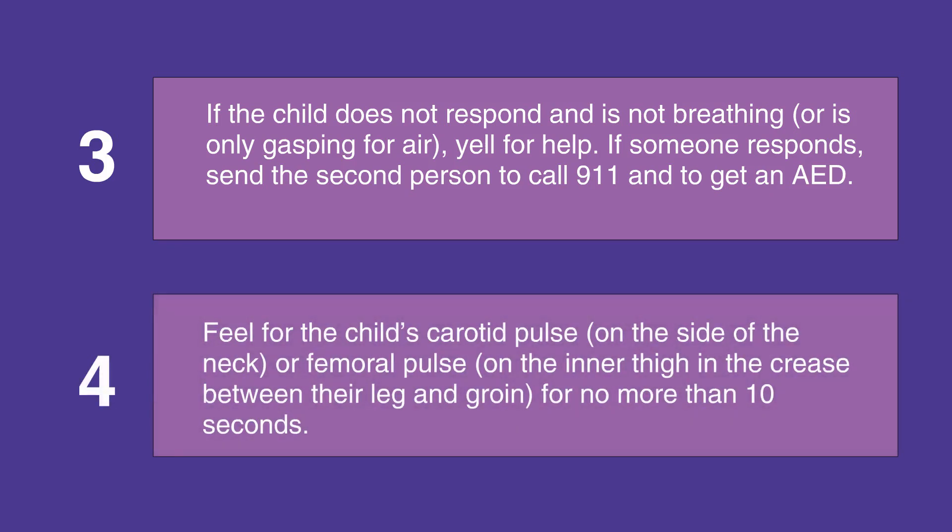Feel for the child's carotid pulse on the side of the neck, or femoral pulse on the inner thigh in the crease between their leg and groin. Feel for no more than 10 seconds.